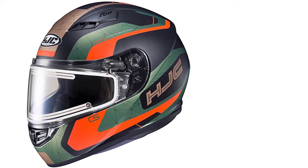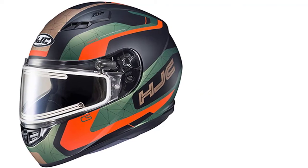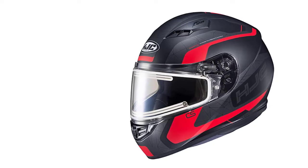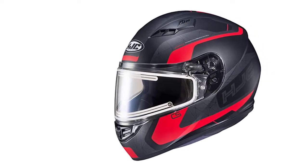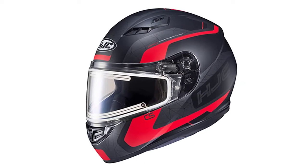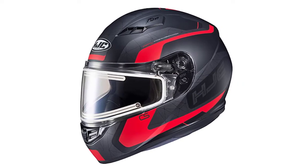In addition, it comes with an adjustable breath guard to prevent fogging, and the shields are easily changed out when you don't need the heated one. The injection molded shell is made from advanced polycarbonate for safety and meets all DOT standards. The liner is removable so it can be washed, making it overall a good choice for a snowmobile helmet.